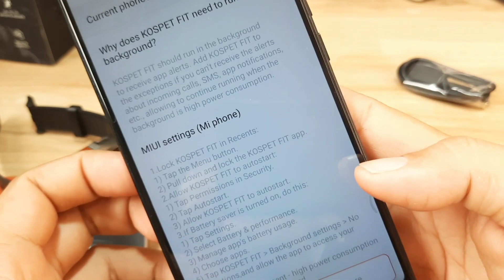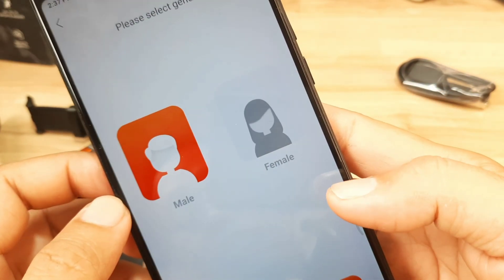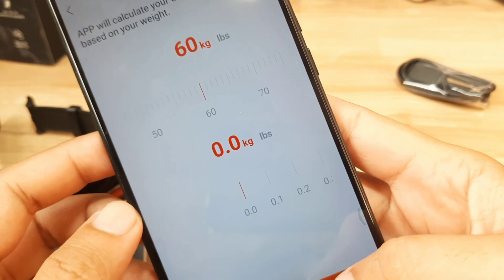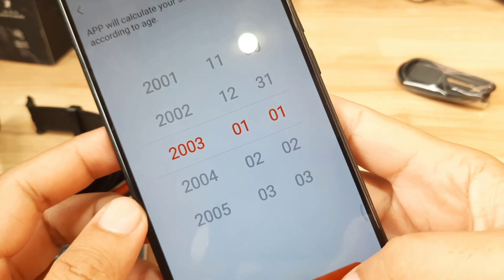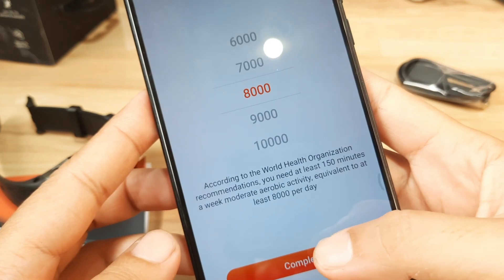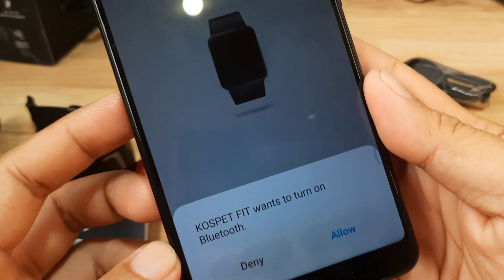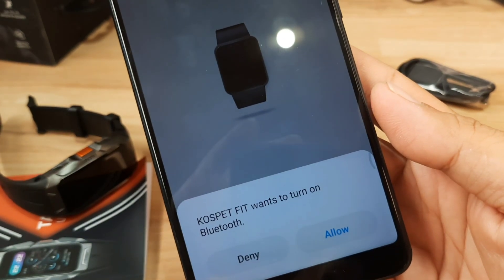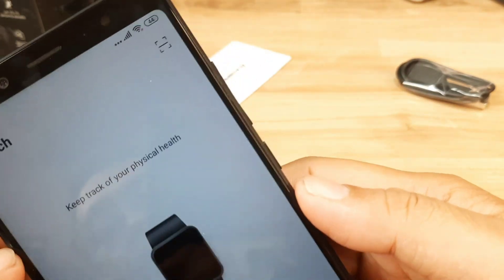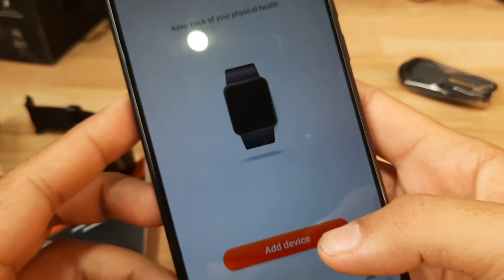Let's adjust the brightness and go through the setup. We'll set the background permission later. Complete the setup and move on. Cospet Fit is asking to turn on Bluetooth — just allow it. As you can see, our Bluetooth is now activated.